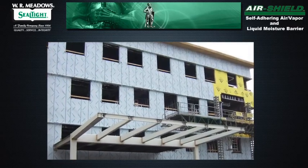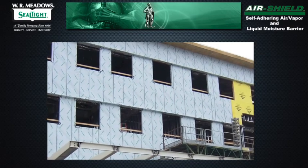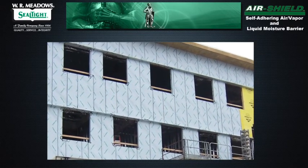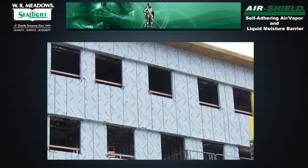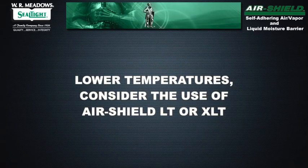It remains flexible when surface mounted and will adhere to most prime surfaces at a minimum temperature of 40 degrees Fahrenheit, 4 degrees Celsius. For applications at lower temperatures, consider the use of Air Shield LT or XLT.